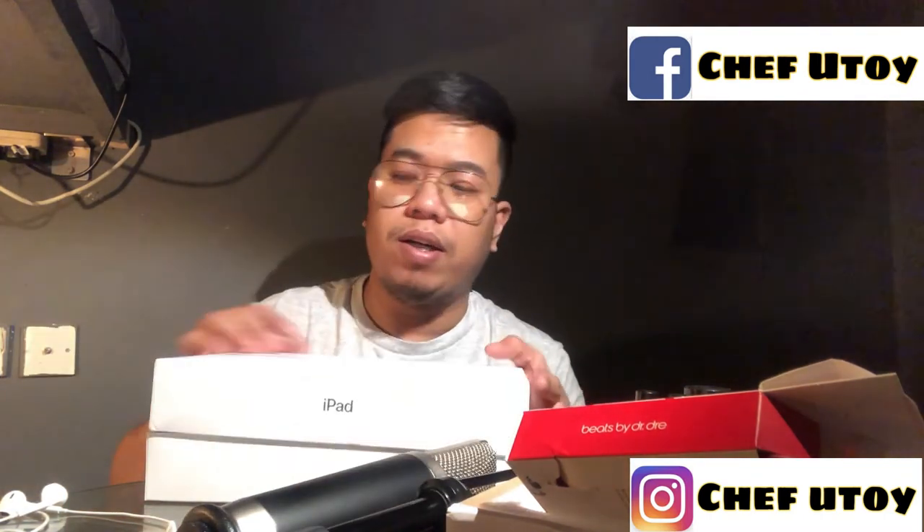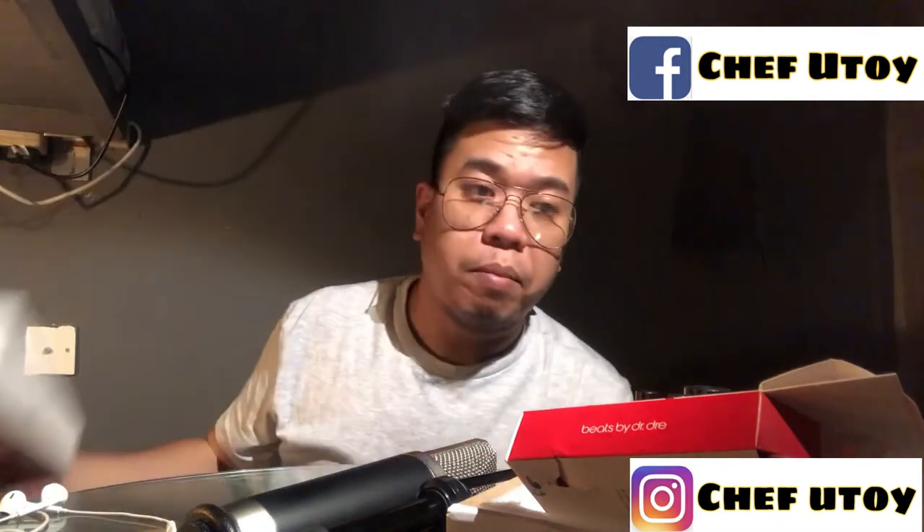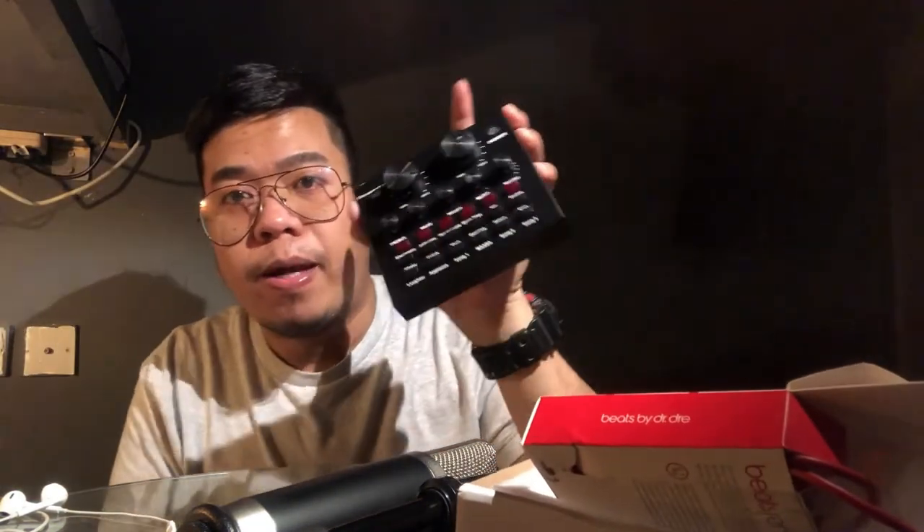Ito lang ang mga in-unbox ko na dumating. Meron tayong iPad, meron tayong sound card na V8 para ready tayong mag-live stream, at meron tayong wire para sa ating condenser mic. And that's it, guys! Dito na nagtatapos ang aking video. Kung gusto nyo pang maging updated sa aking mga videos, hit the notification bell. See you again next time, guys — goodbye!